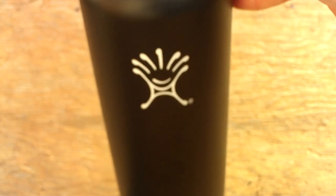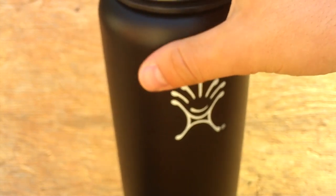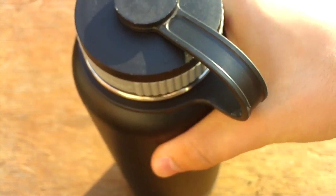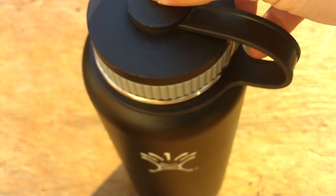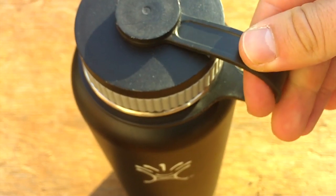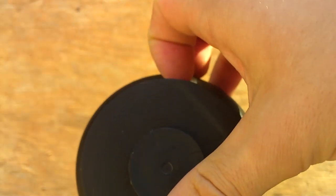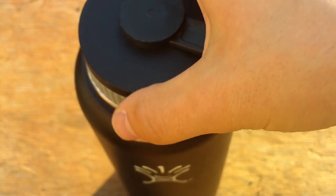Overall the bottle is made really well. It has a powder coated finish on the outside. Most of it is stainless steel. The parts that aren't made out of metal are the cap, which is made out of plastic, and the holding strap. But even though they are plastic they're really sturdy, so they're not going to break.